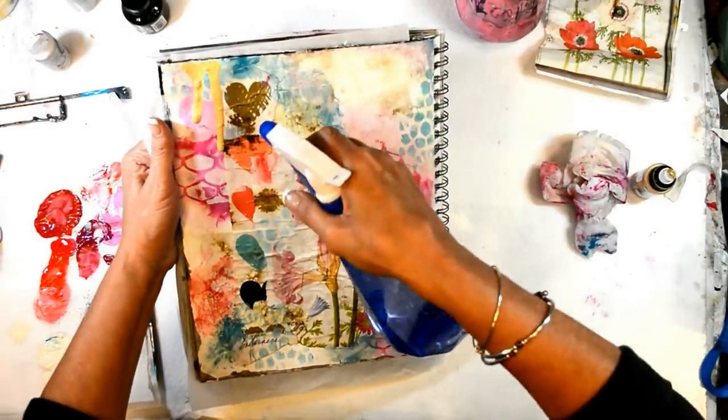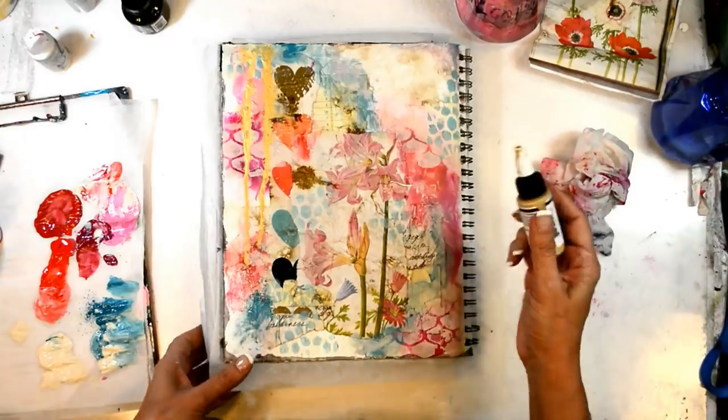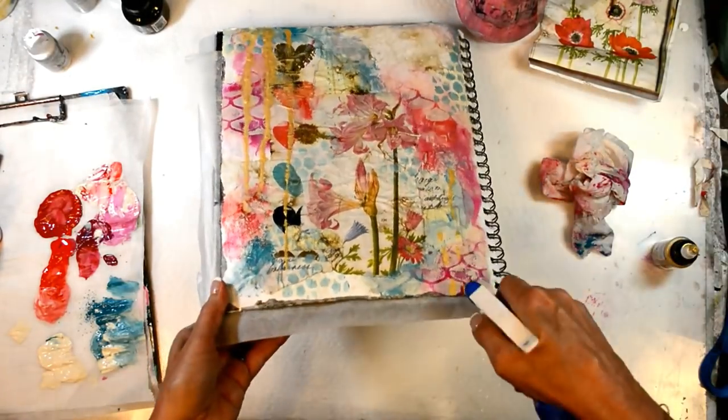I'm now using Golden's High Flow acrylics, which I'm learning to absolutely love. This is gold and I just want a bit of shimmer in there.